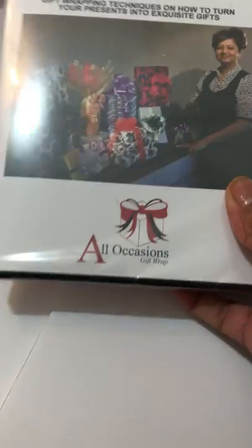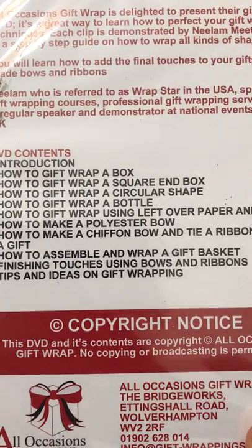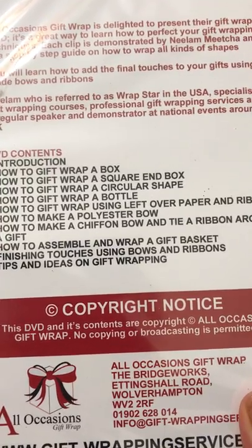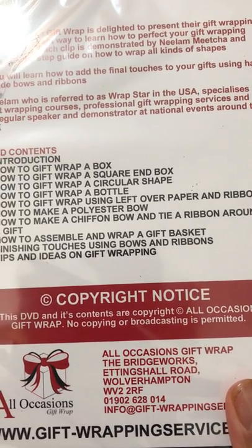You're also going to get a copy of my DVD 'Learn How to Gift Wrap.' In my DVD I teach you how to gift wrap a box, a square-end box, a circular shape, and a bottle. I also teach you how to gift wrap beautiful gifts using leftover paper and ribbon, polyester bowls, chiffon bowls, and tying the bowls around.